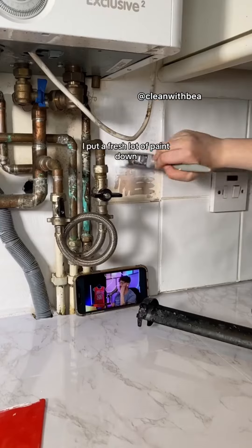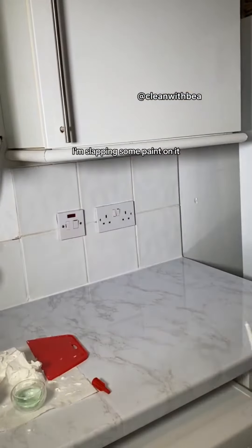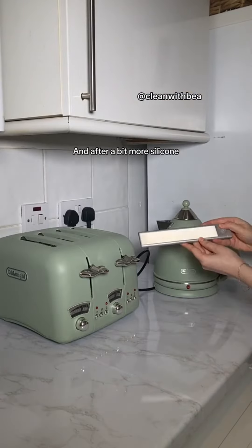Once that was done, I put a fresh coat of paint down. Still missing the tile that's meant to go next to this boiler — I'm doing the landlord special, slapping some paint on it. And after a bit more silicone, we were finally there.